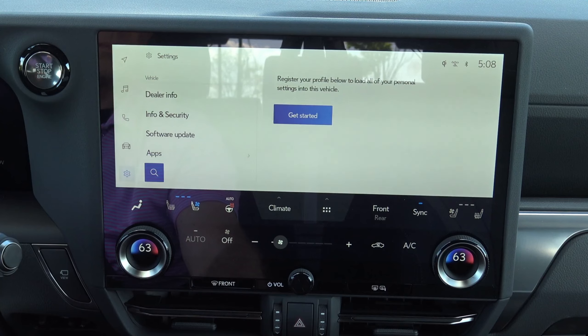Heads-up display is HUD — full mode, mode minimal, mode standard. I like full mode because I want to see everything that it has to offer. I can close that out and that's that.